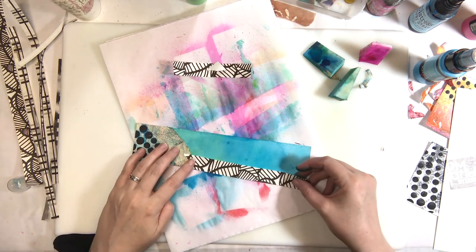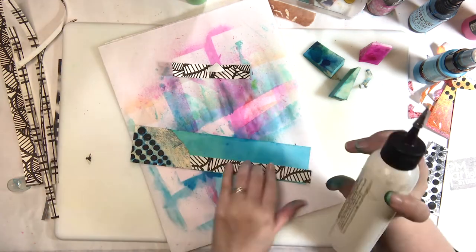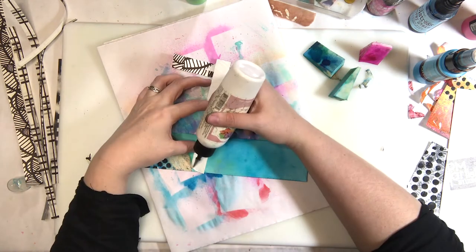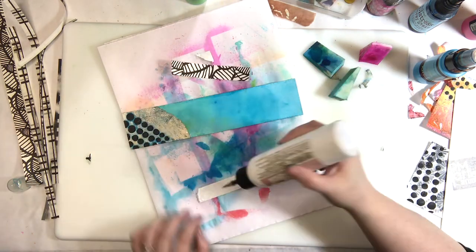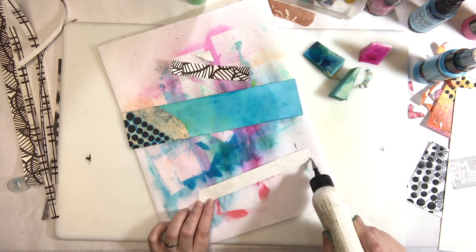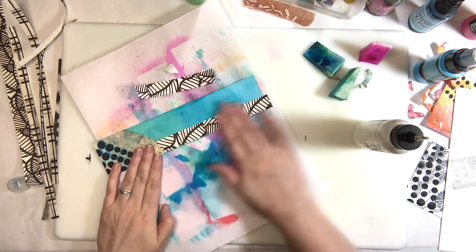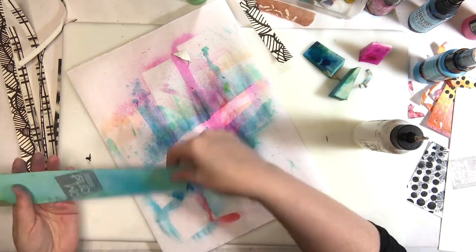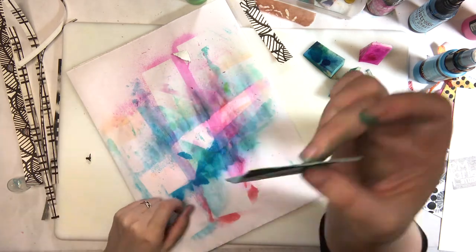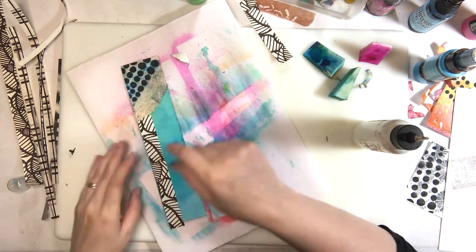I noticed how stark it looks now, which I thought was kind of cool, but I wanted to grunge it out a bit. Then I was thinking about where to place it, and I purposefully left just a tiny little sliver of blue showing along one edge — some people might think it looks like a mistake, but I did it on purpose.